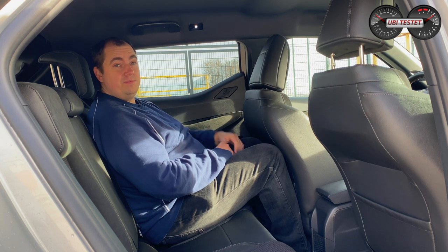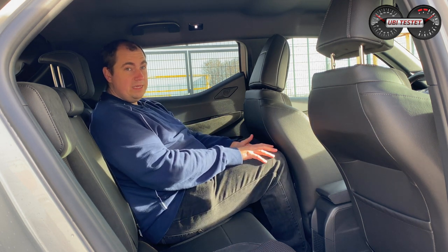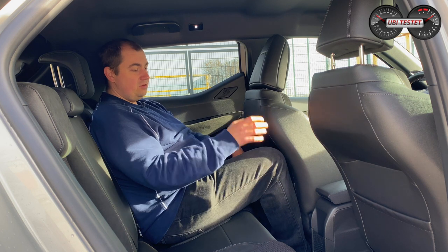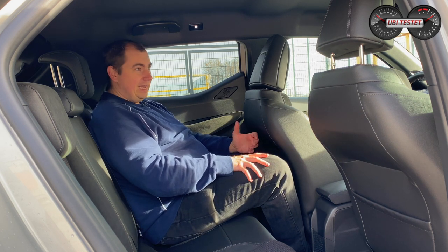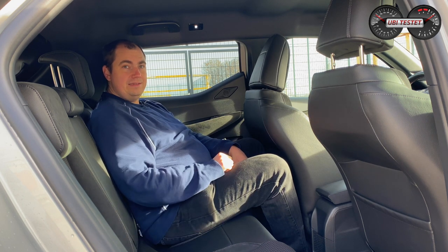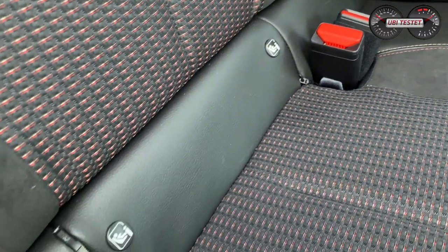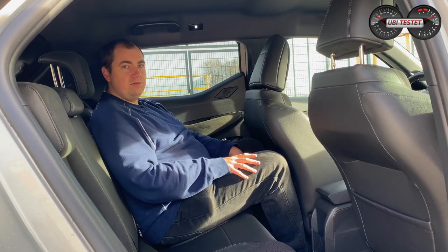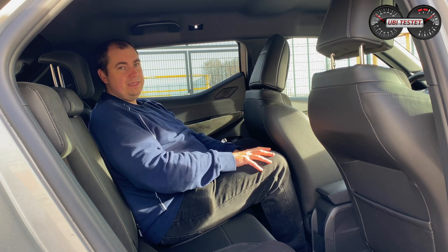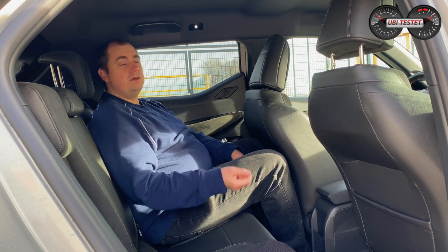Was es allerdings nicht gibt, ist eine Mittelarmlehne oder ein 12-Volt- bzw. USB-Anschluss hinten – die sollte DS schnellstens nachrüsten, denn das gehört in ein modernes Auto. ISOFIX gibt es an den Außenplätzen, hinter einem Reißverschluss versteckt – etwas fummelig, aber es geht rein. Reborder-Kindersitz und Maxi-Cosi-Schale gehen rein. Auch der Beifahrersitz hat ISOFIX mit Top-Tether – dafür gibt es einen Top von mir.